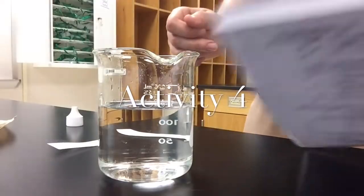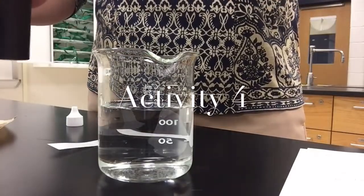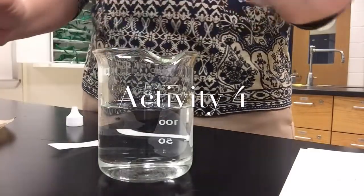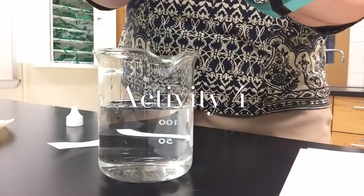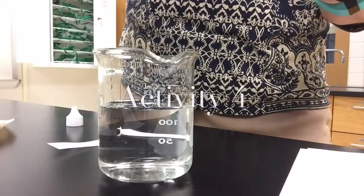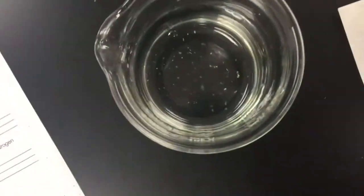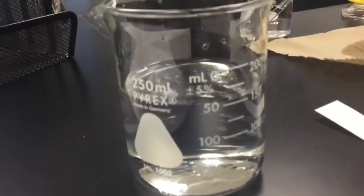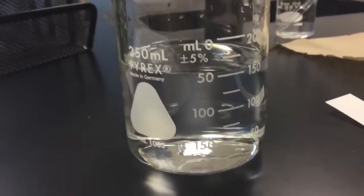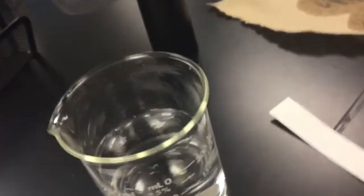Now we have a 250 mL beaker that is half full with water, and we're going to take one shake of pepper - just regular pepper - and sprinkle it onto the top. Here we go, sprinkling the pepper onto the water. As you can see, it is staying on top of the water - you don't see it falling down, it is still on the top.